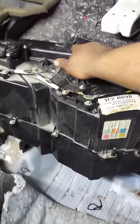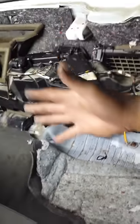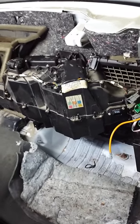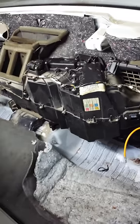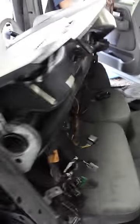Your two heater core lines — the aluminum lines on the heater core — there is enough room to get them through the firewall without discharging the AC and without removing the whole box. That makes the job a whole lot easier and probably saves you an hour and a half to maybe two hours, so it's a major shortcut.